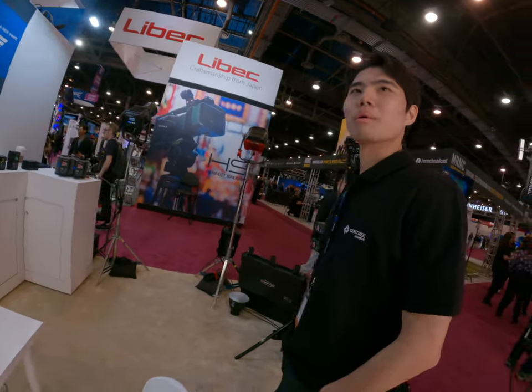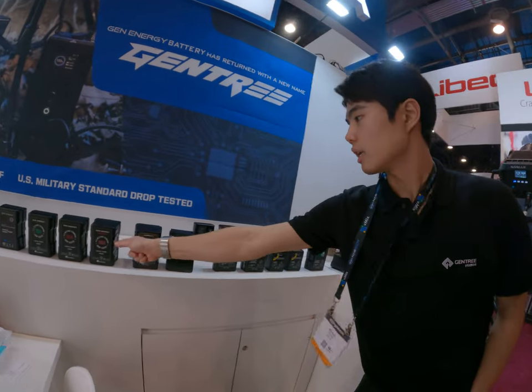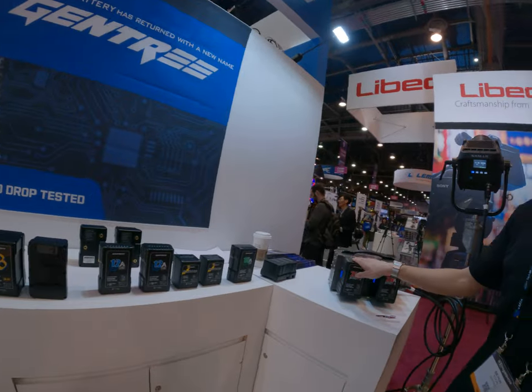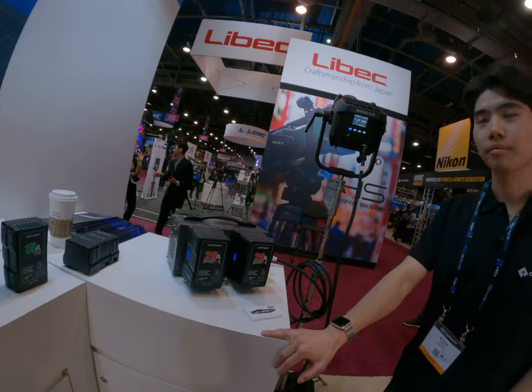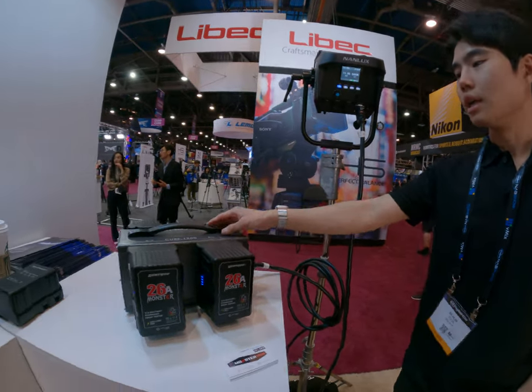I feel like 26A. — 26A, it's the last one, it's the recent one. It's really powerful. So you also sell this large? Yes, that's our product.